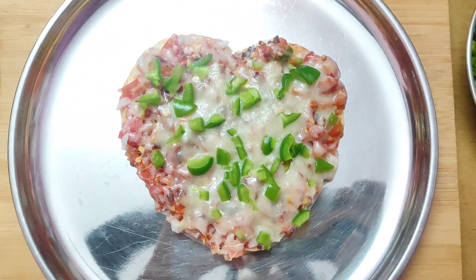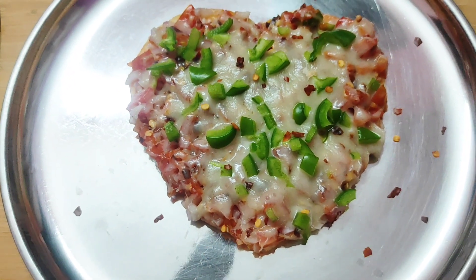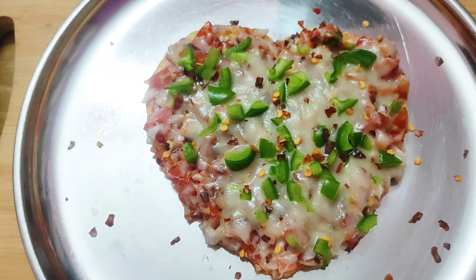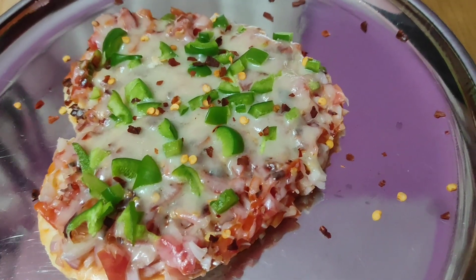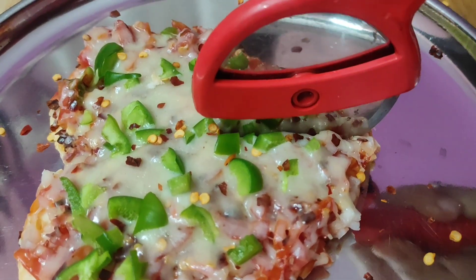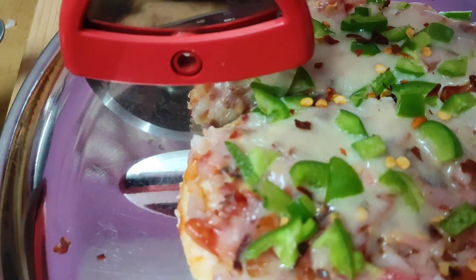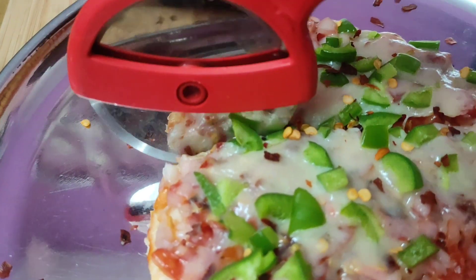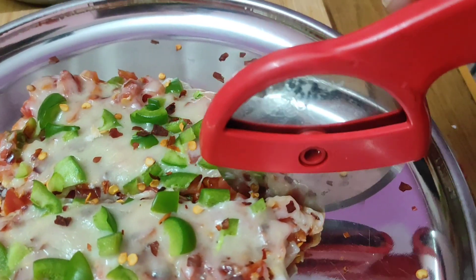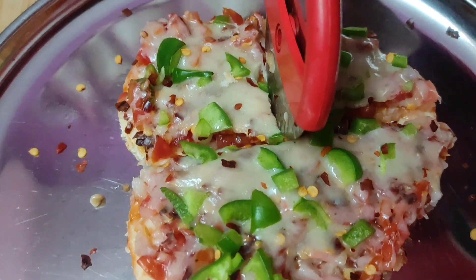How good is the heart shape pizza! Add some chili flakes and oregano if you want, and we will cut the pizza. Cut it with a cutter and serve it hot.